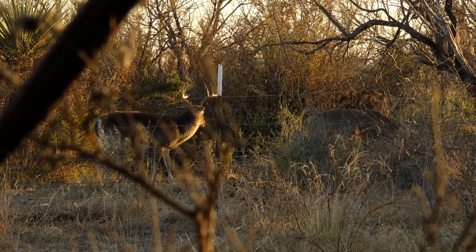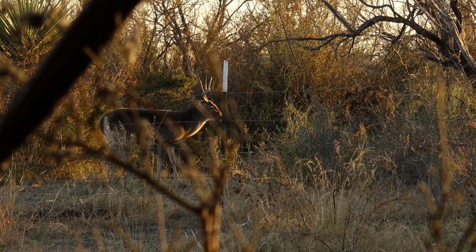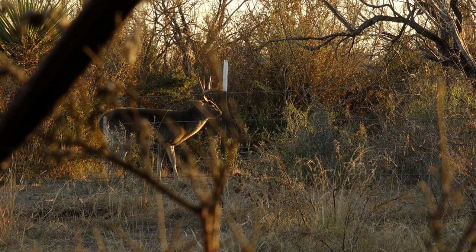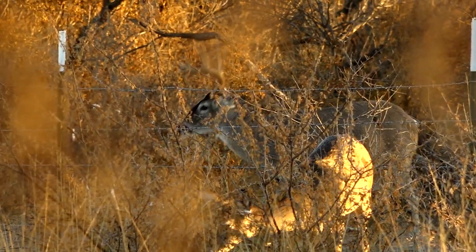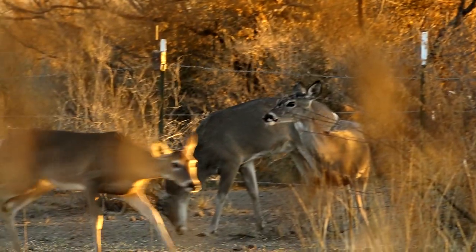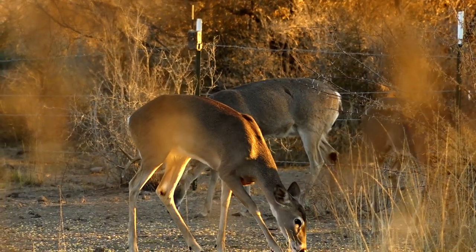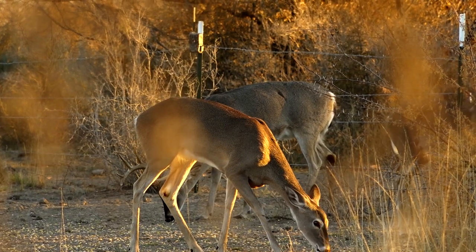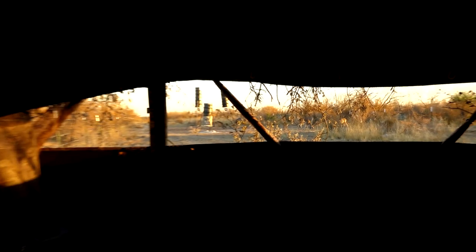He's going to run off the other guy. You got a good shot on him — do you have him on camera? Oh yeah, I have to wait for him to clear on the wrong side.